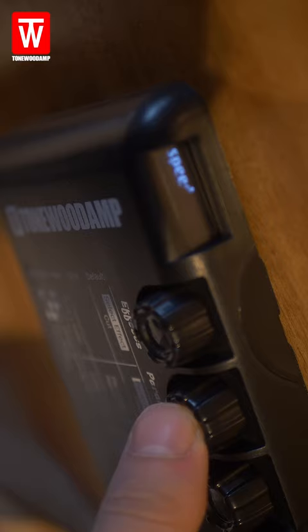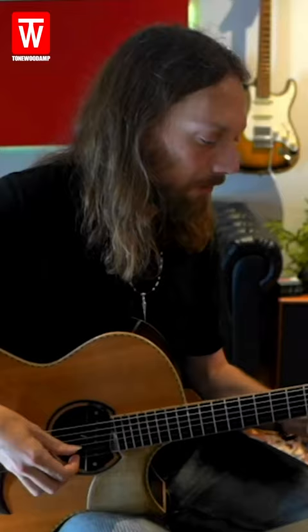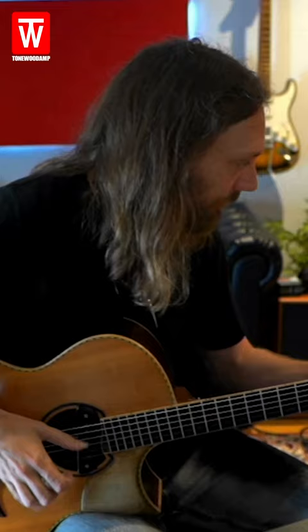This is a little John Mayer tune called Slow Dancing in the Burning Room, and I'm using the Tonewood amp delay patch. Speed set to 14, feedback set to 11, and reverb set to 13. Sounds like this. Standard tuning.